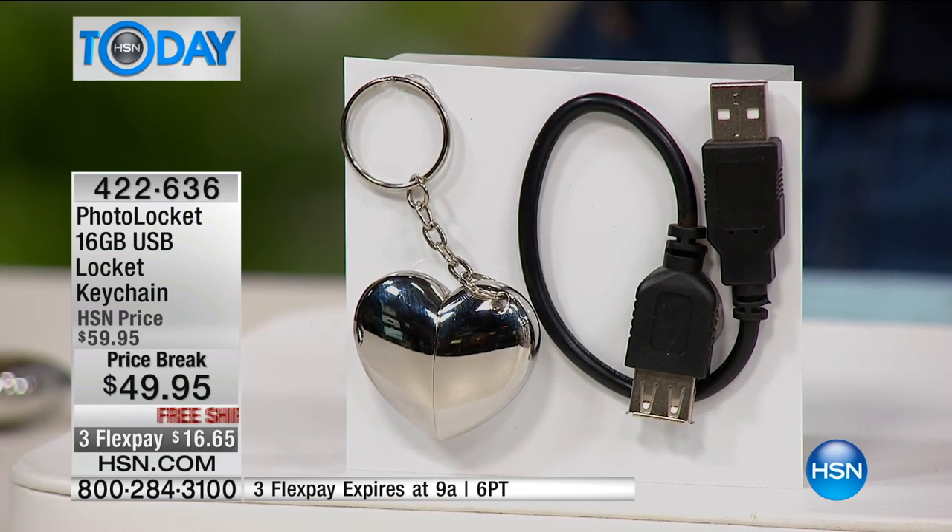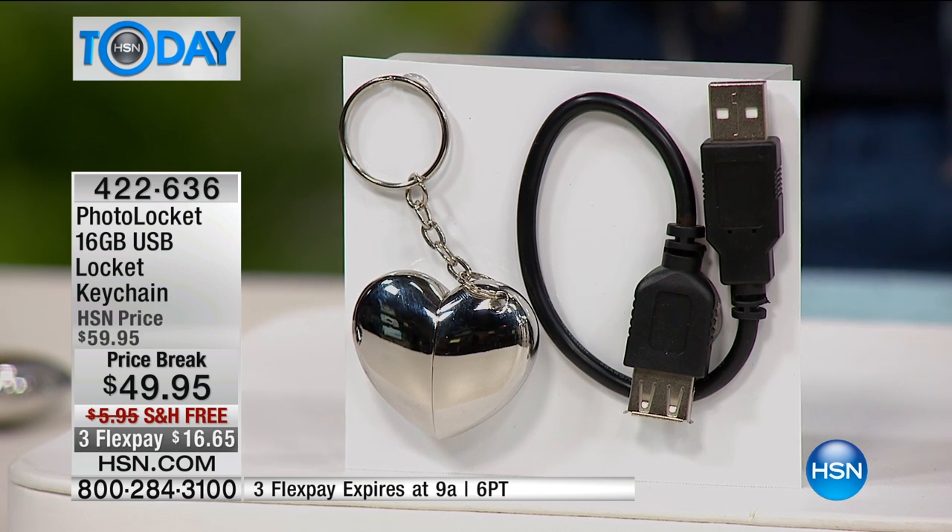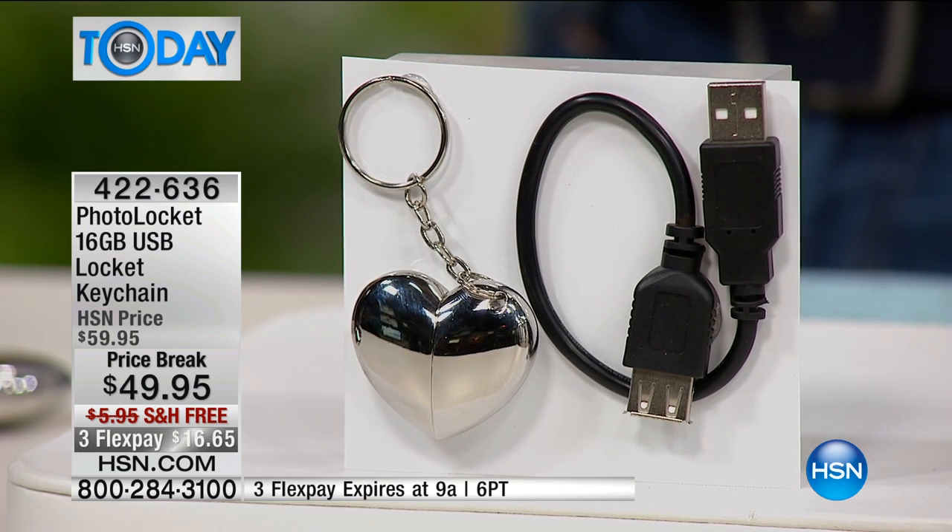Most lockets have that one special picture that you take wherever you go — this has thousands of pictures, up to 8,000 photographs. I have 300 left, so good luck to everybody.